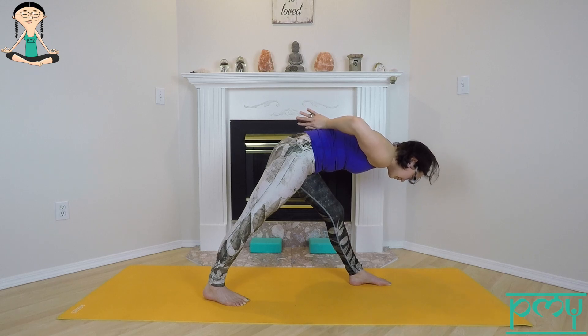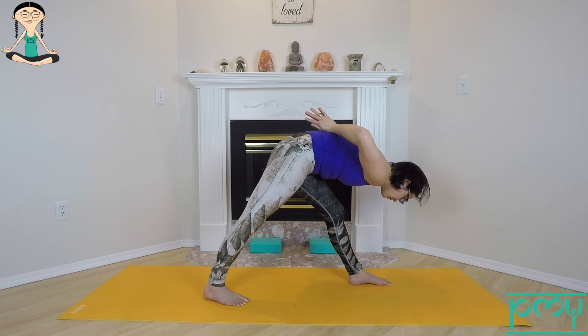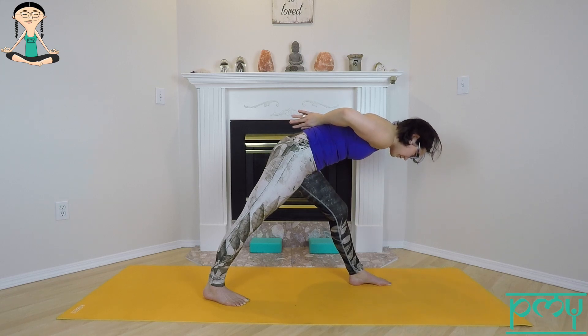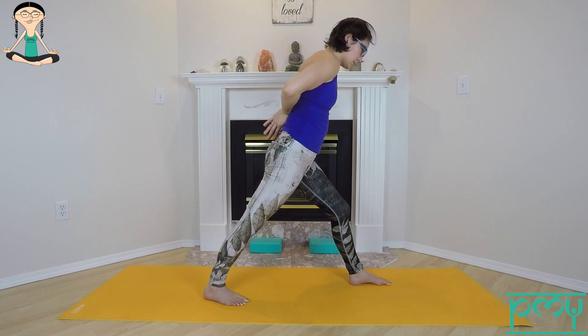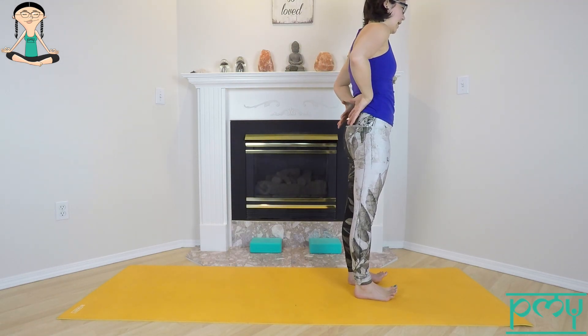Press down through the inner edge of the front foot, outer edge of the back foot, left hip back, right hip forward. Inhale halfway lift; exhale, come a little deeper. Inhale — press down through the feet, slowly come up to standing. Step the right foot forward and release the hands.